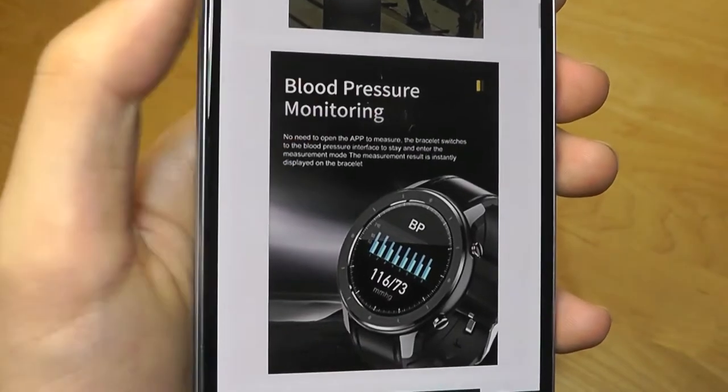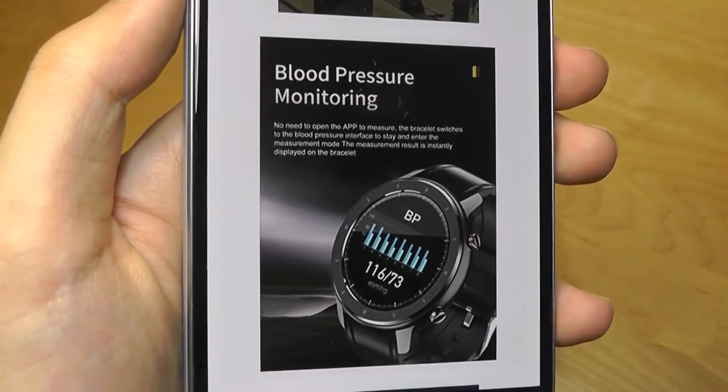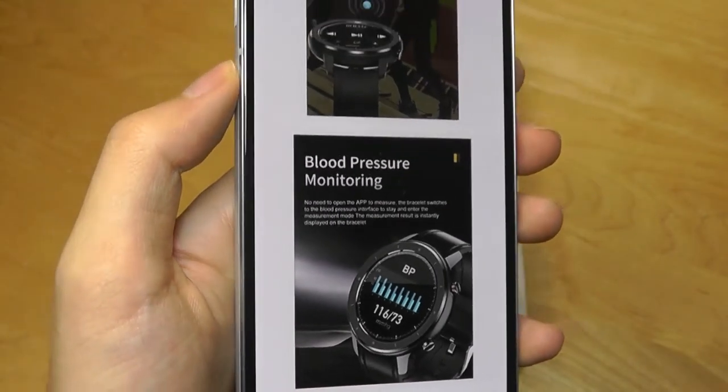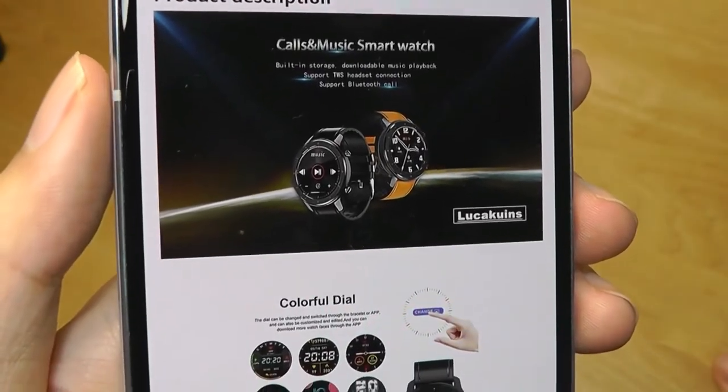The other areas of the watch are fairly simple and standard these days. It has functions like heart rate monitoring as well as blood pressure monitoring, and can track your sleep. They're calling this a call and music smartwatch.